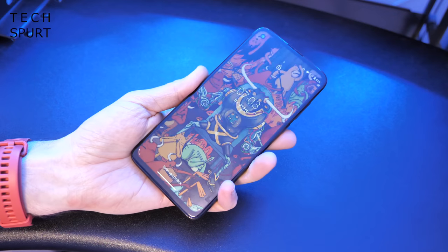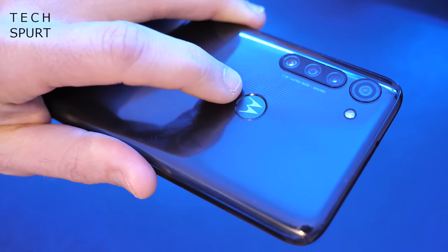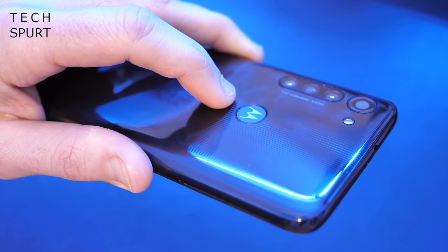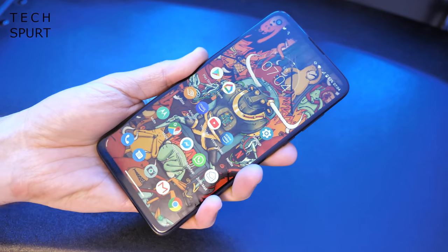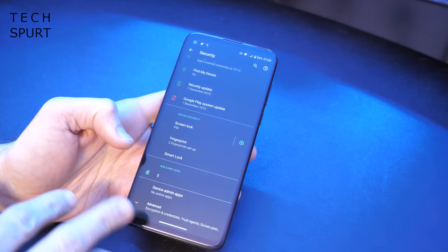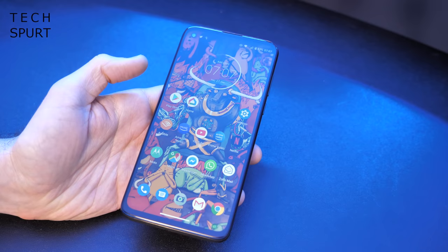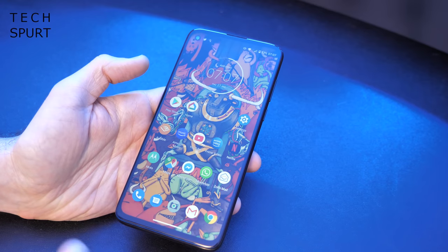The Moto G8 Power is all set up and ready for action. The first thing to mention is that the rear-mounted fingerprint sensor certainly seems to do the job quite nicely. It's slightly indented into the surface, so it's easy to find with your finger when you pick up the handset. Just a quick tap to the surface and boom, you're straight into your desktop — nice and reliable and accurate as usual. It is worth noting there's no face unlock on the Moto G8 Power; you basically have the fingerprint sensor and Google Smart Lock.